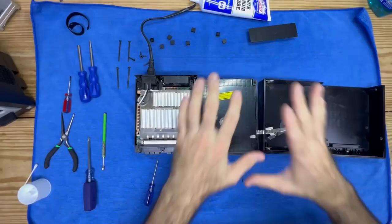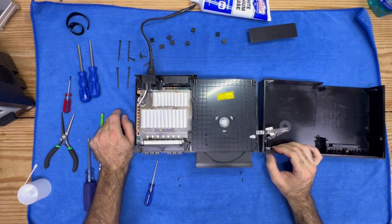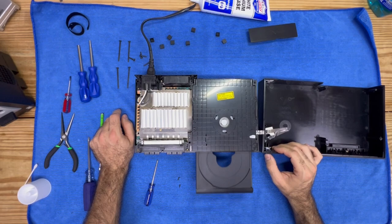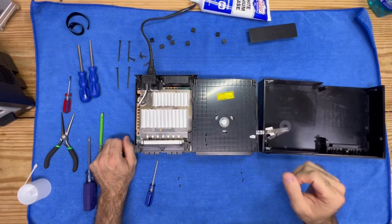Now that we have the cover on — we haven't screwed it down — we powered on the PS2. Let's go ahead and open and close it a couple times and see if it makes that noise anymore. Wow, let's do that again — that's very satisfying. Spread that grease — look at that, smooth. Oh my goodness, I love what I do.